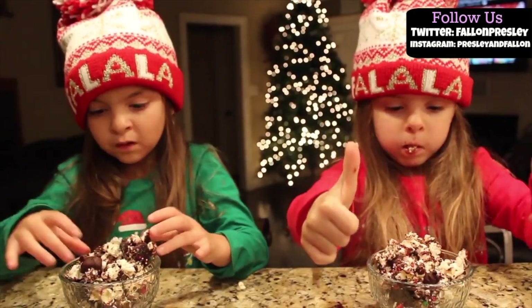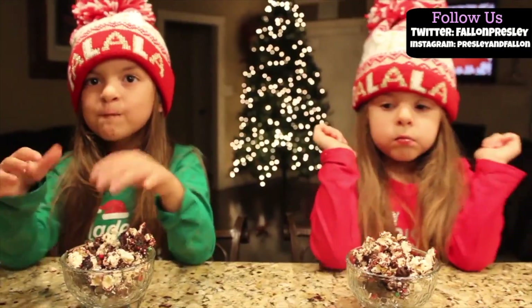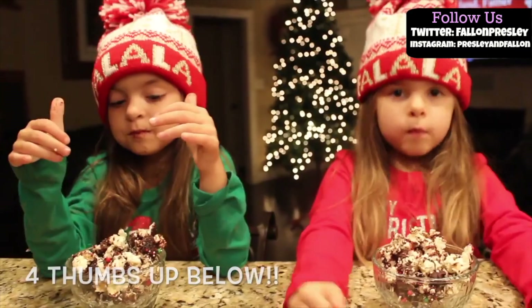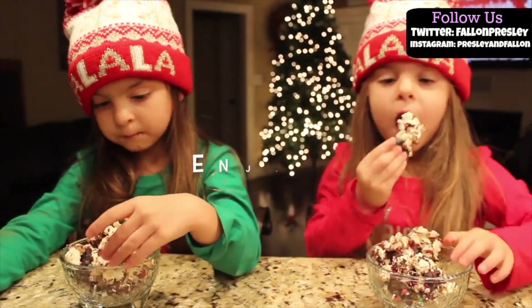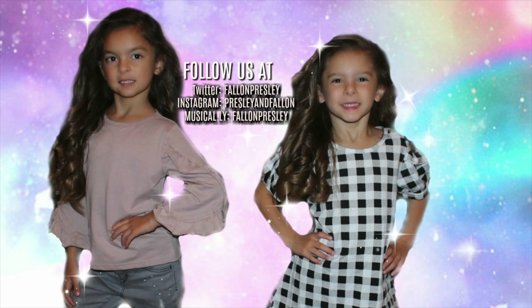You have to make this! Let us know if you make this — comment below if you're gonna make this. You have to like this video. Follow us on Twitter, Instagram, and Musical.ly. Thanks so much for watching — I'm gonna eat this yummy snack.